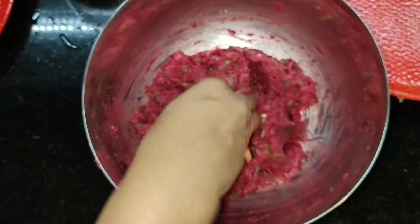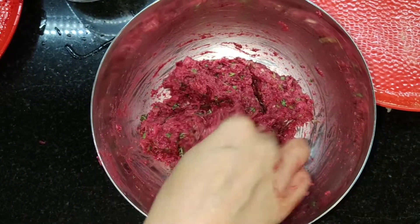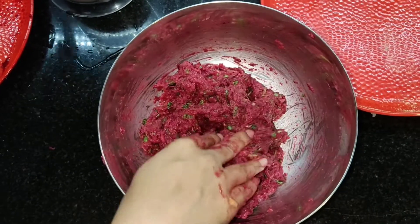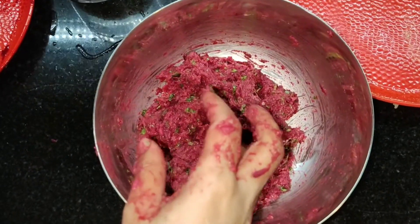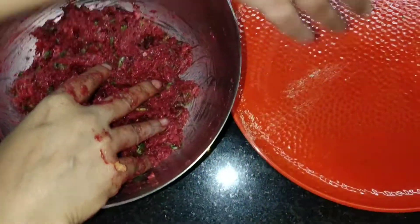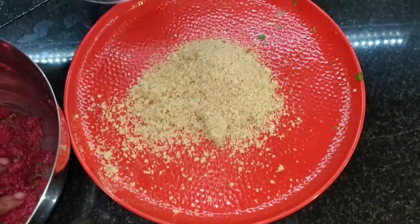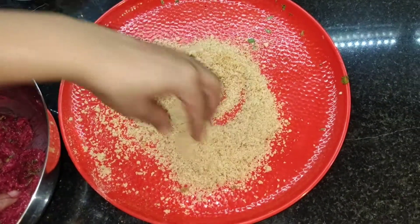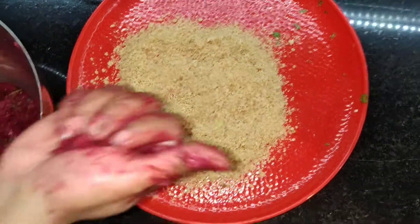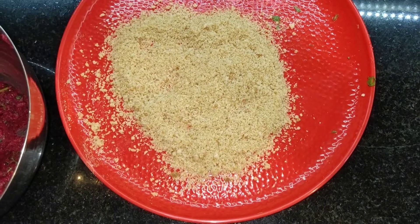Now I am going to mix it with my hands — I'll wash my hands first. As you can see this is nice and dry, I don't need any extra corn flour or bread crumb. If it is wet for you, you can use bread crumb to make it a little drier. I am going to pour the bread crumb onto the same plate and make small thickies out of this mixture, then roll them in the bread crumb and fry.